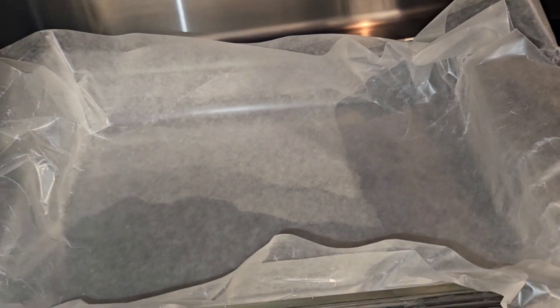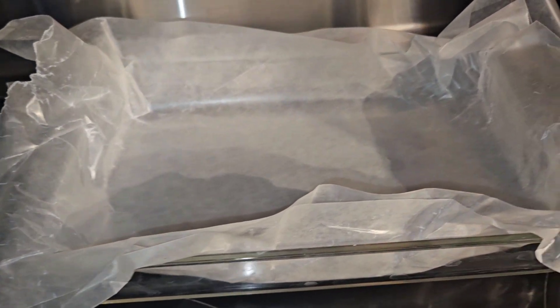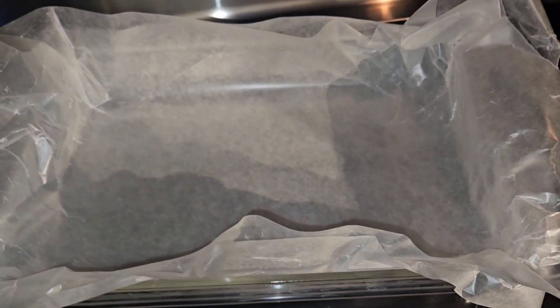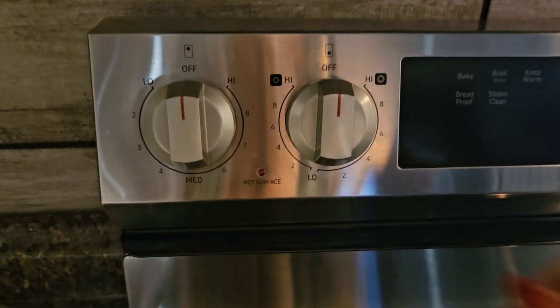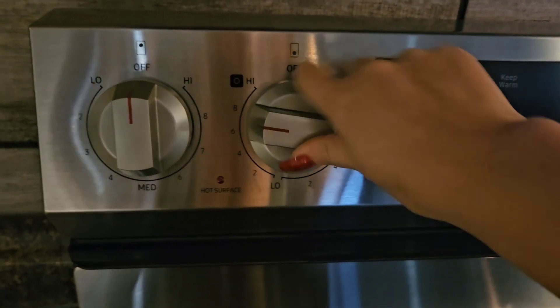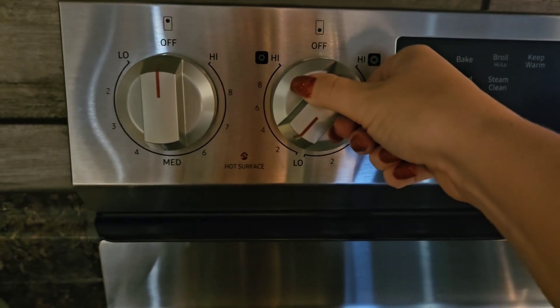I took this cake pan and I lined it with wax paper. Grab yourself a pan to melt everything. We are going to turn it on very low heat.